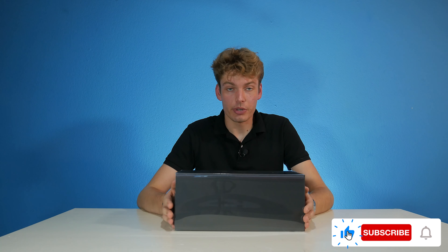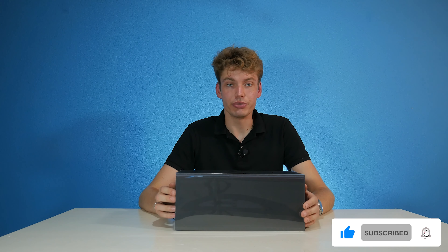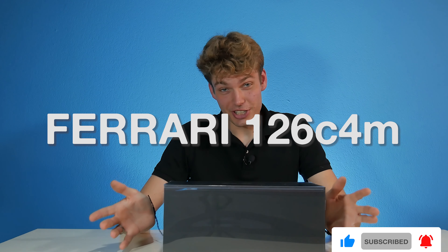Welcome everybody once again to a new video. Today we are going to review the Ferrari 126 C4M — if I pronounce that correctly, I have to double check — that's totally correct, from the year 1984, driven by Alboreto. But before we begin today's video, I first want to introduce you to our sponsor, GPWorld.nl.